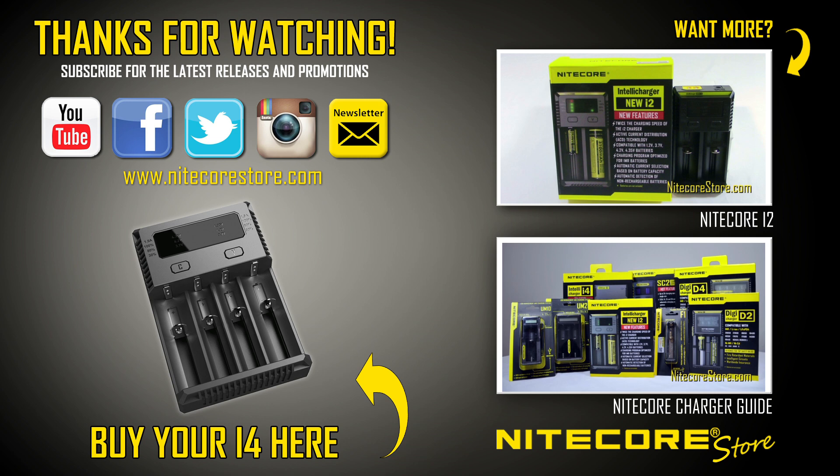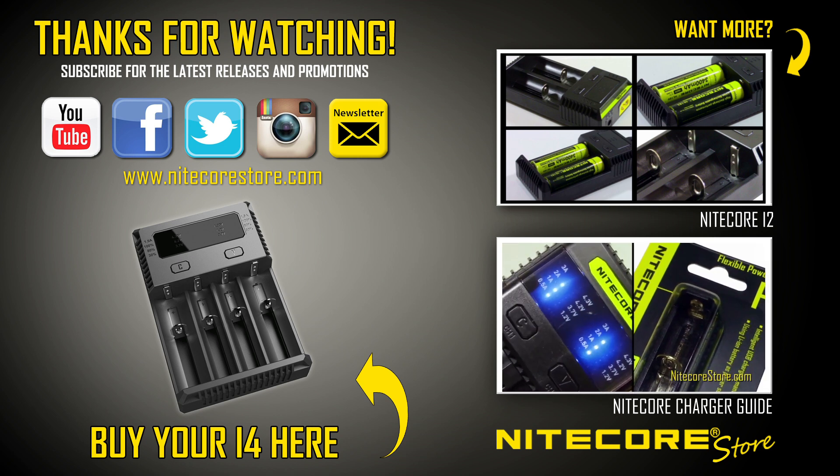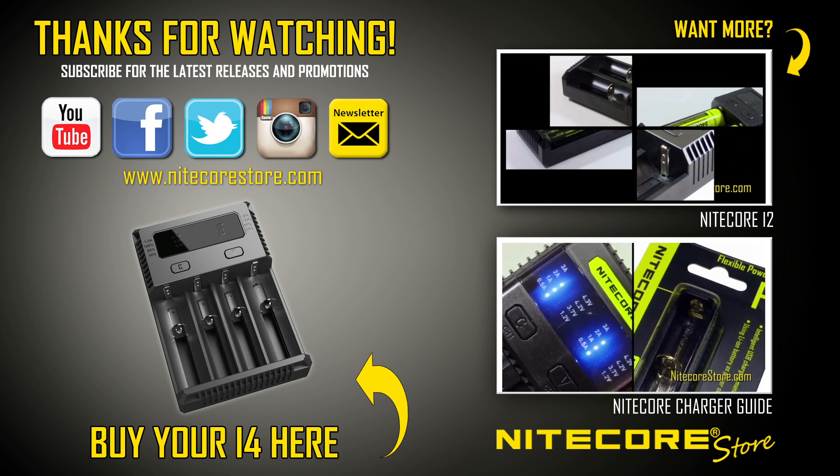Thanks for watching. If you have any questions about this or any other Nitecore product, you can always email us at support@NiteCoreStore.com. Don't forget to subscribe to our channel for all of the latest products from Nitecore.